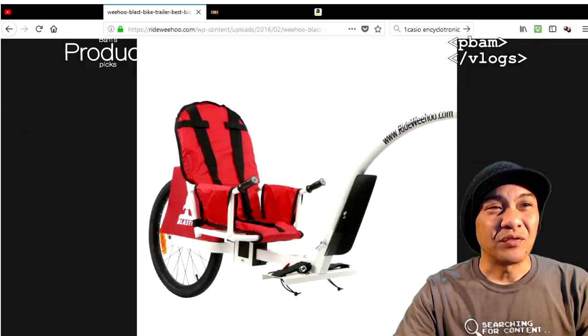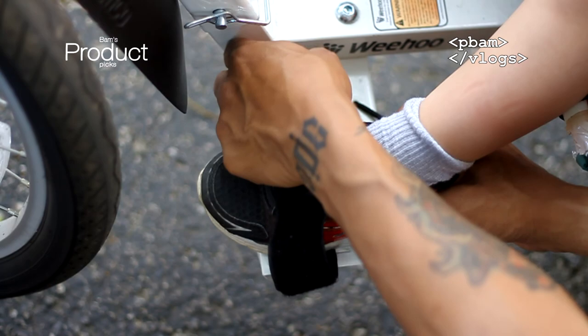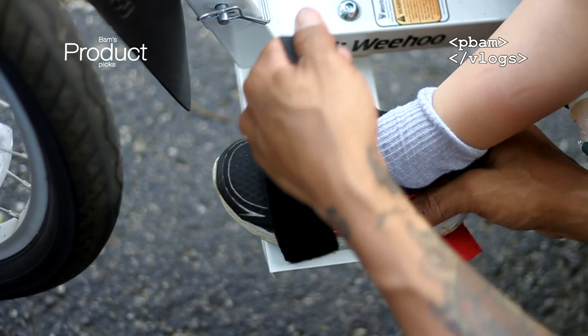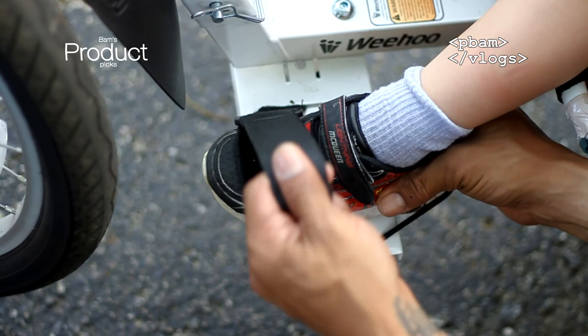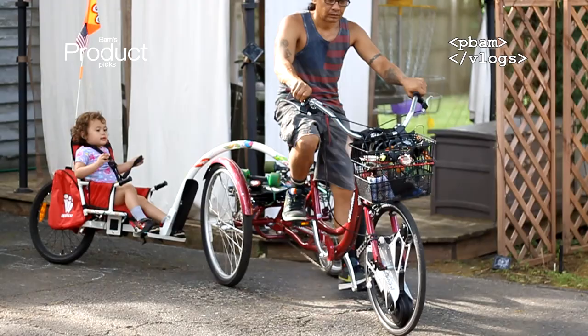If you're worried about their feet slipping out or falling, not at all — these are very secure. Once those feet are in, even without that elastic band on the heel, the straps are really good and their feet would still stay in. I've noticed with my daughter she doesn't even want to take her feet out when we jump in the trailer — she puts them up and has fun trying to put the velcro on herself. You might think they want to drag their feet, but once you get going they definitely do not want to put their feet down.